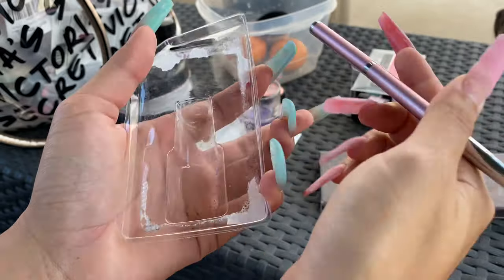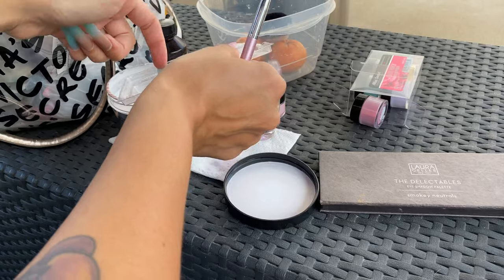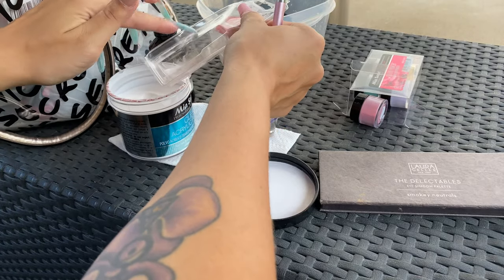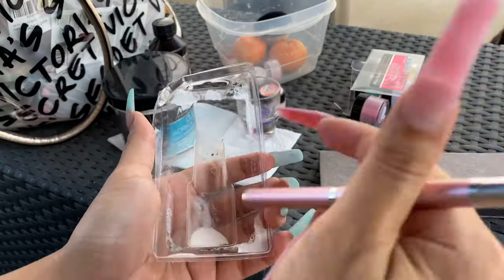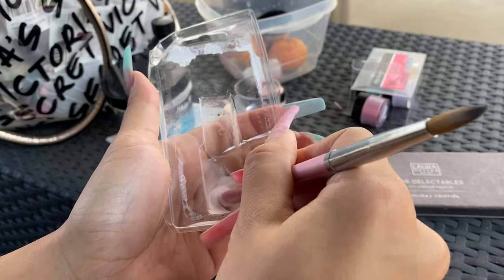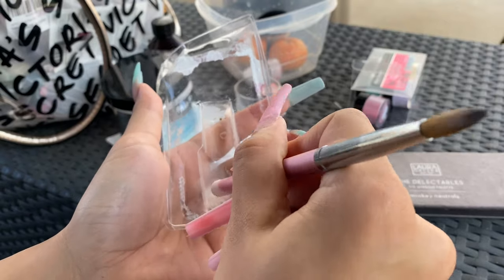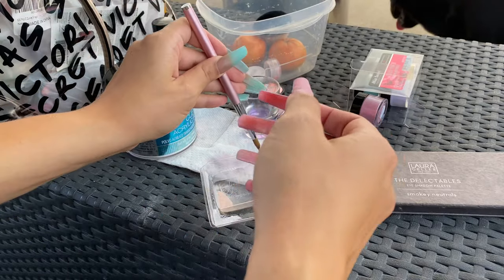I wasn't able to mix it as well as I wanted to, but I was able to hide it. There would be a little chunk that ended up on my thumbnail and I would just hide it with more of the mixture. So I mixed it with clear — keep mixing — and here are the rest of my nails.